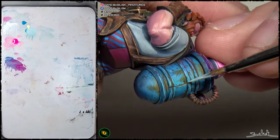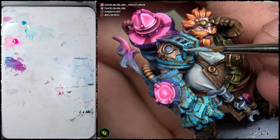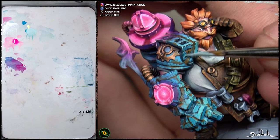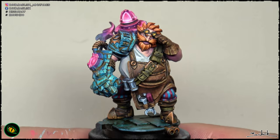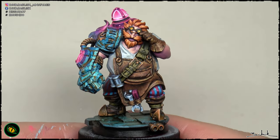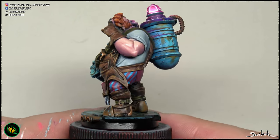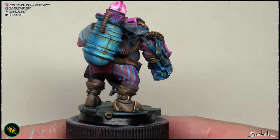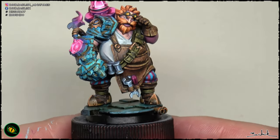The key is to apply two or even three different colors when lining, depending on the area — light area, medium tone area, or shadow area. I hope you have enjoyed this short tutorial about how to make this blue armor with weathering. You can see the finished whole figure in the next steps. Bye bye!